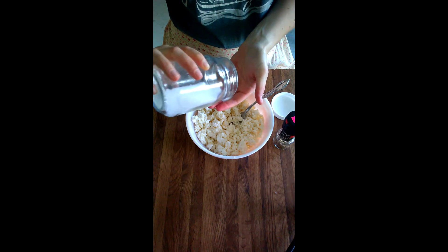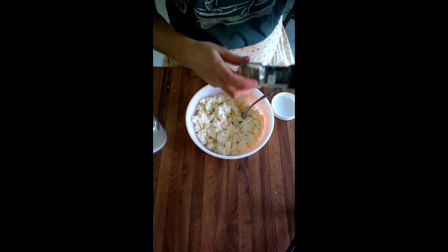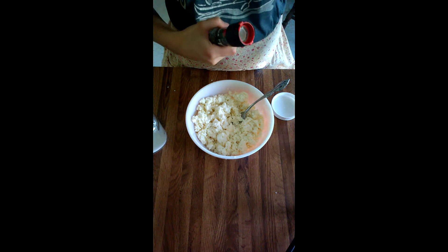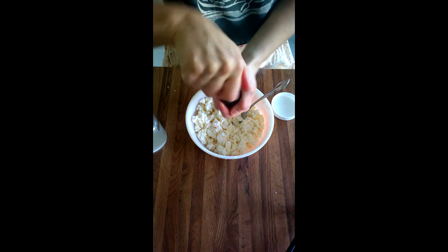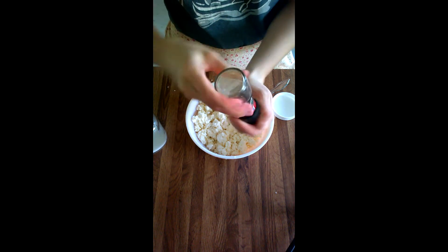Now that it's kind of been crumbled a little bit, I'm going to add salt. I add quite a bit of salt — this is probably a teaspoon at least. And then I'm also going to add these Italian herbs. You can add whatever spices you want, or no spices at all. I just really like the Italian taste in my cheese, so that's what I do.